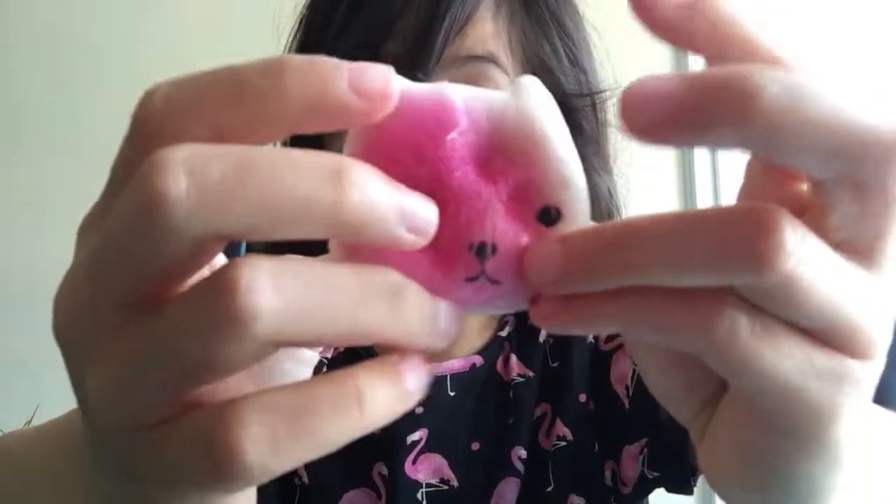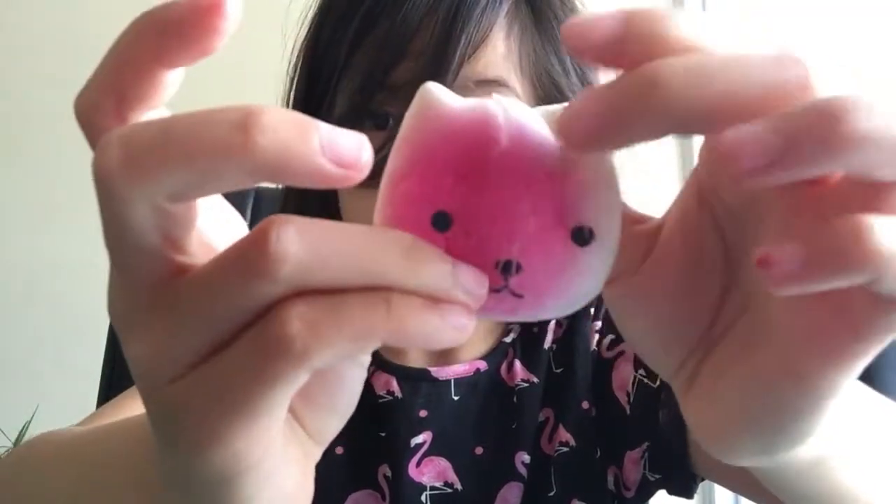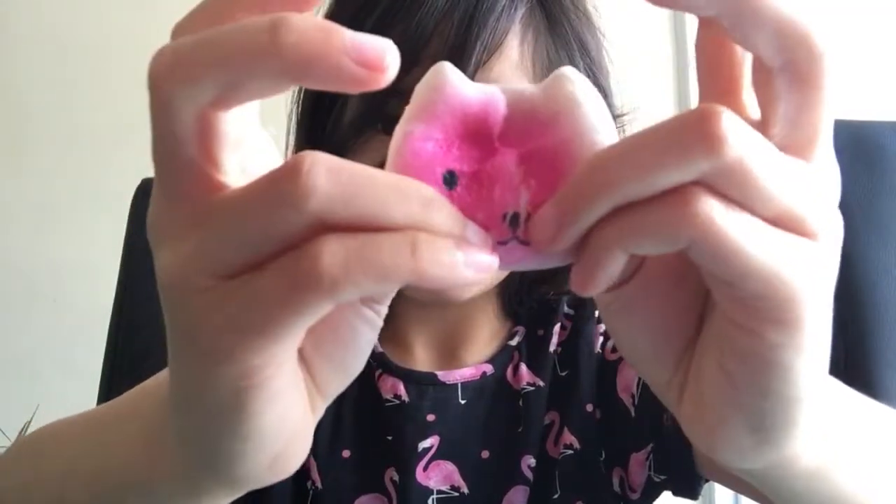I have this cat squishy — it's very soft. Can you hear the sound? That is nice.